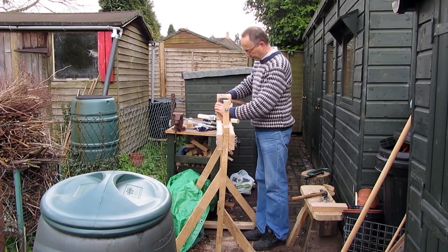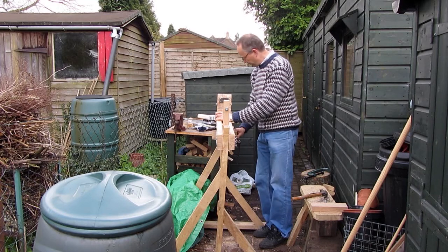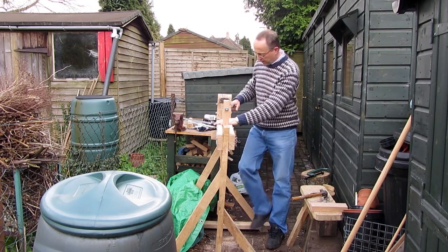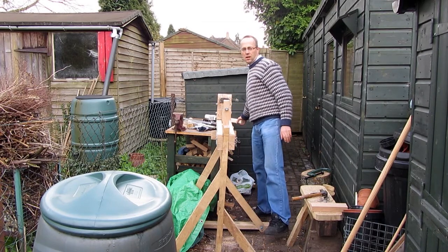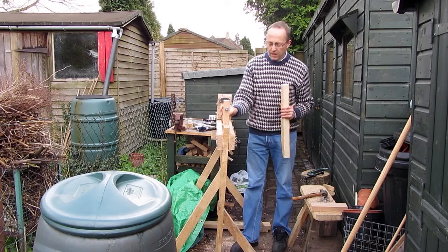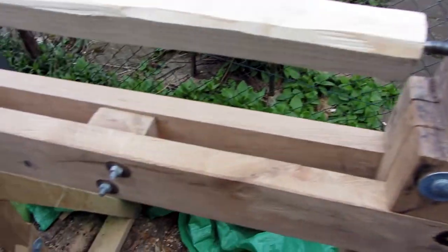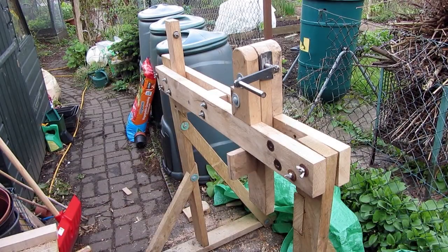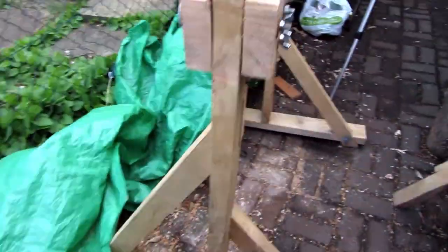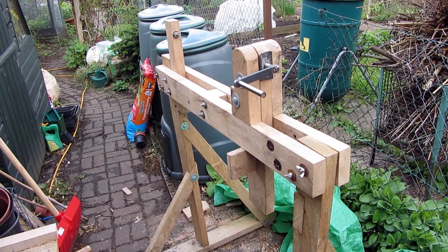That drops in, and then the wedge goes in like that. One can always tap it just to secure it so it's nice and tight. Then the piece of wood to be turned goes in the middle. What I've got to do now is make the tool rest and also make the treadle unit. Here's a closer view of the lathe assembly — nearest the camera we have the headstock with the crank handle, and furthest we have the tailstock with the little point, which is just a rounded-off bolt. The headstock can slide up and down the bed. The bed is just the two beams of wood.